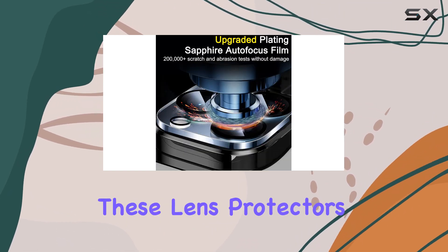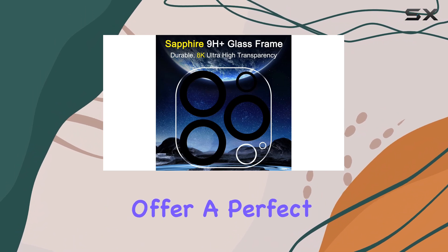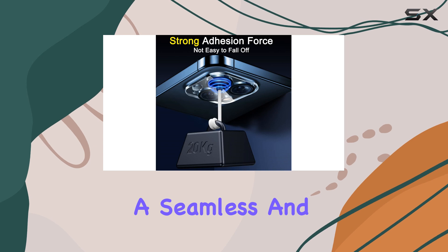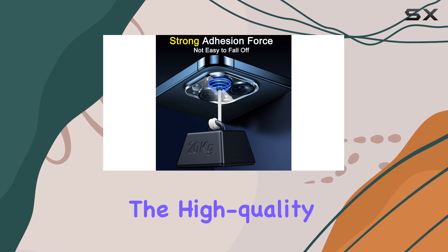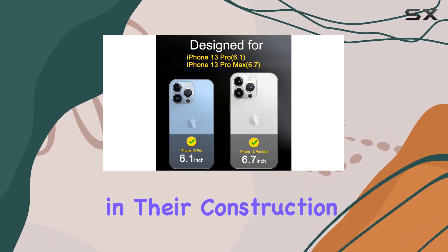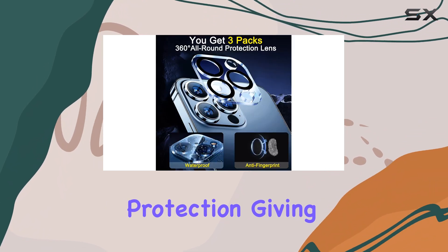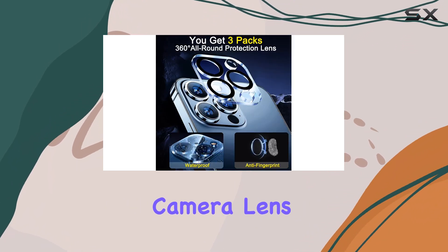Crafted with precision, these lens protectors offer a perfect fit for the iPhone 13 Pro Max, providing a seamless and secure attachment. The high-quality materials used in their construction guarantee durability and long-lasting protection, giving you peace of mind that your camera lens is well-guarded.